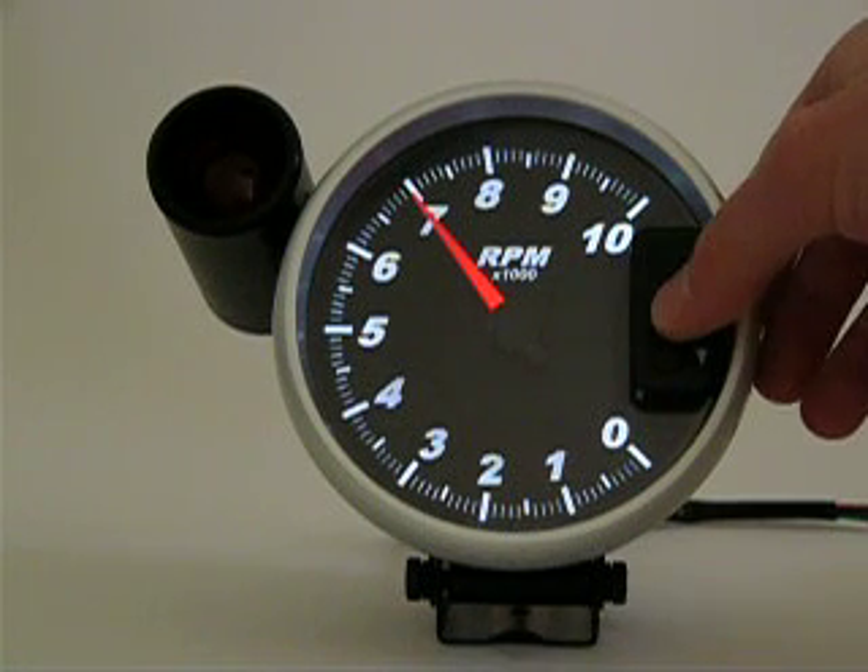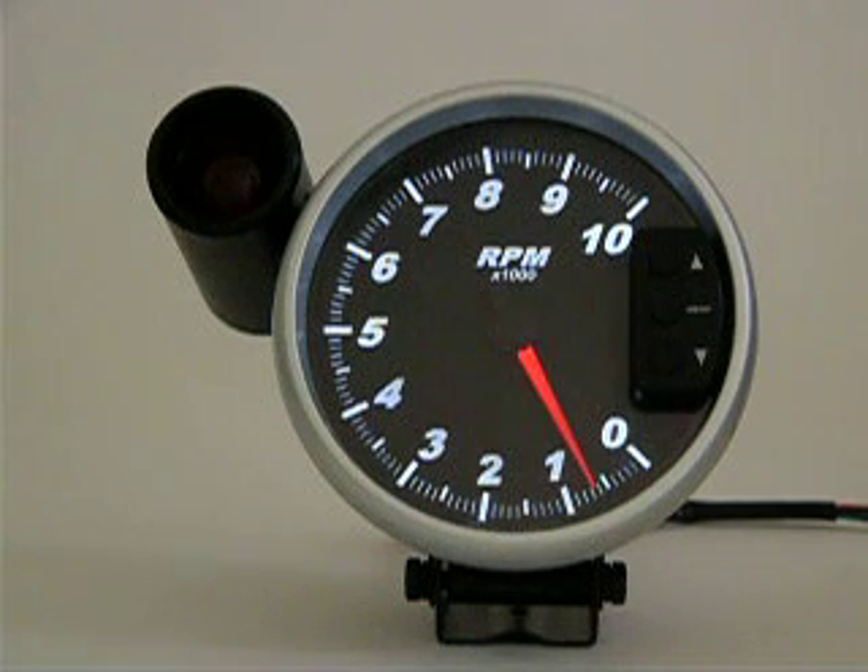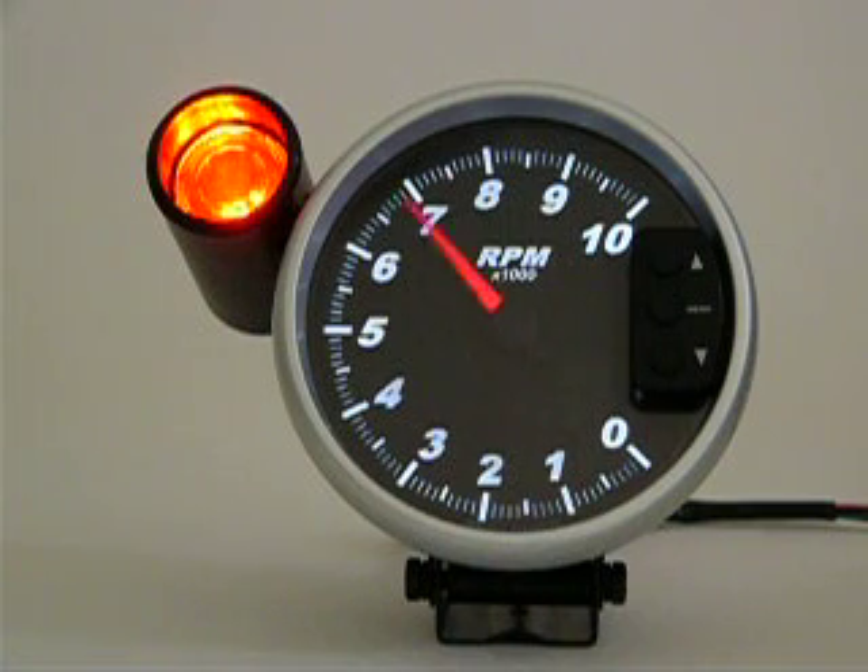Press the menu button to save your changes and enter normal operating mode. As you can see, the shift light activation point is now 7000 RPM.